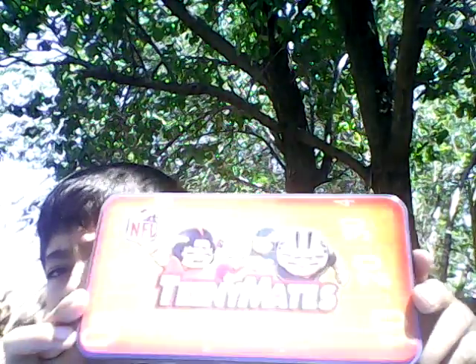This costed $20. You can get it at Target. But if you're an NFL fan, I want you to get it. It's Teeny Mates — the tin can. There's the entire thing around the football field. Really cool.